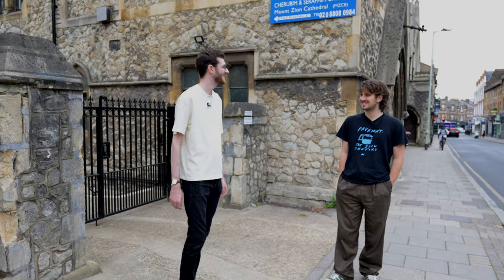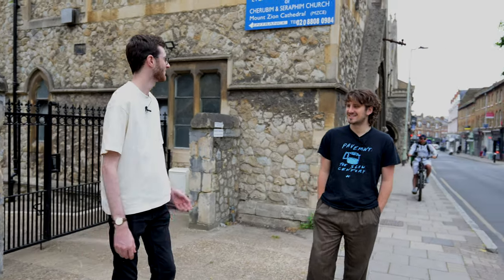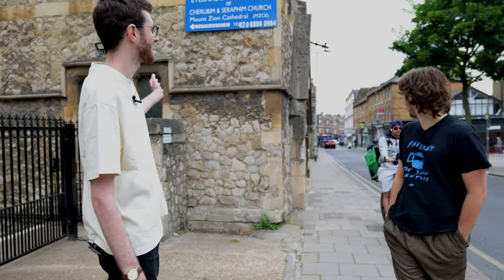We're at the Crip Studio in Crouch End, on the lovely Crouch Hill. This is the building itself — still a working church.